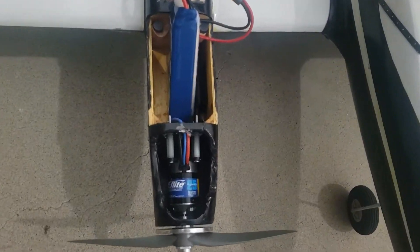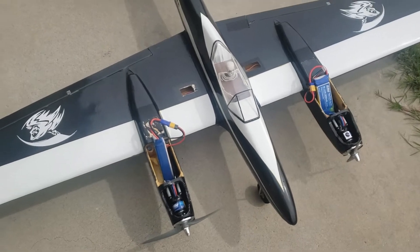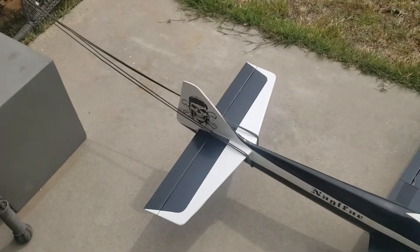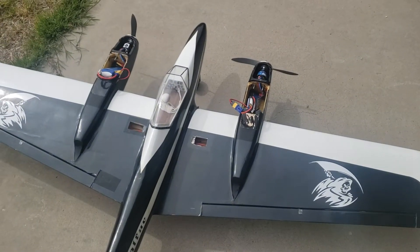As I was saying, the batteries don't fit, but I got some 4-cell 5,000 milliamp on order that'll fit in there. Got it tied to my trusty chair as an anchor. See what happens.